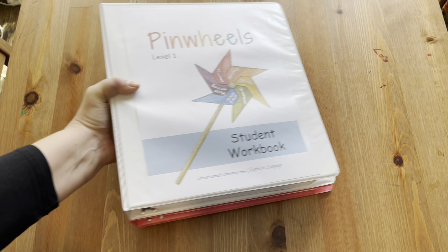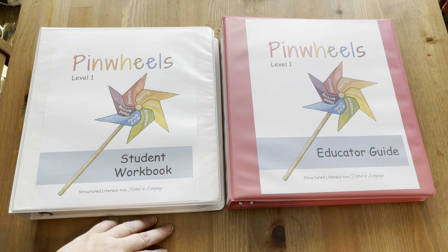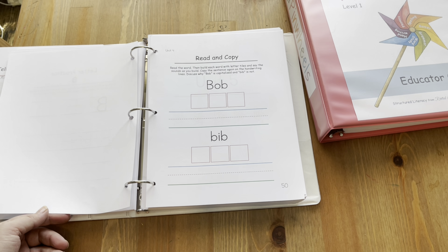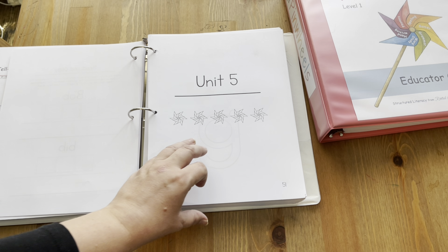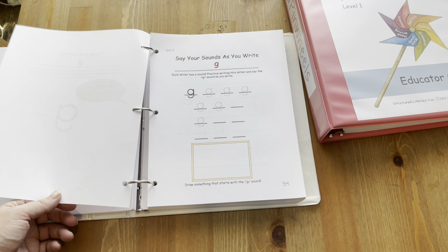For reading, we're going to be using the Pinwheel program for learning to read. I tried a different reading program last year with my daughter, and I wasn't happy with how it was working for her, even though it worked beautifully with my son — every kid is different. So we're switching to this one. I think it's going to be a much better fit for her. For my oldest son, when it's time for individual reading lessons, he'll just take a book and read independently. It's more about reading time for him, since he already knows how to read.